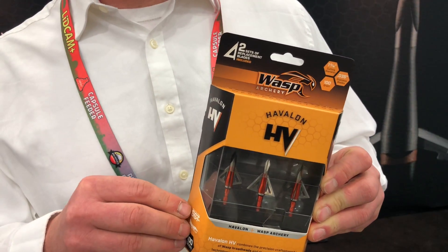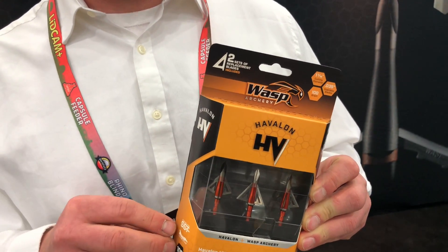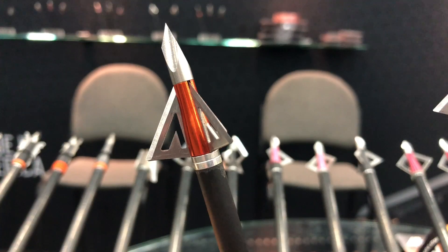It uses Haviland super sharp blades — they're known for their sharpness. It uses our Wasp Trocar tip, the toughest tip in the industry.